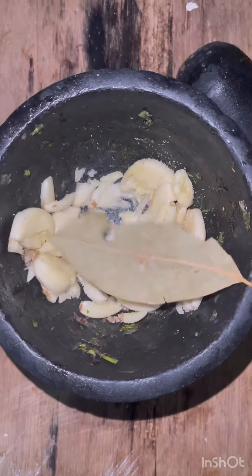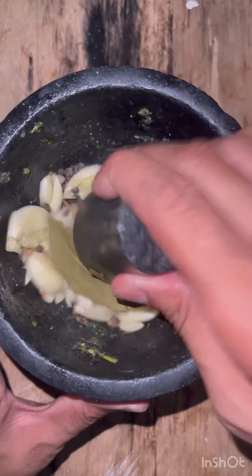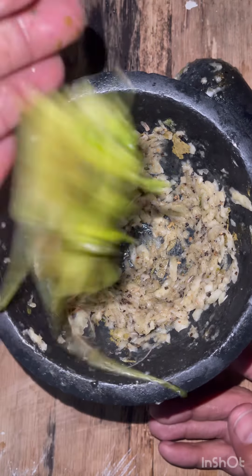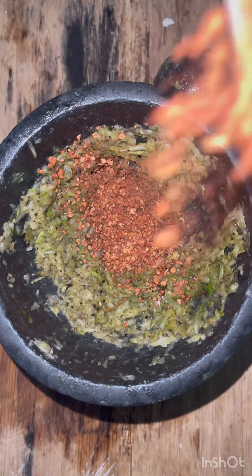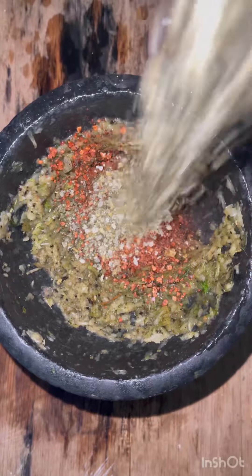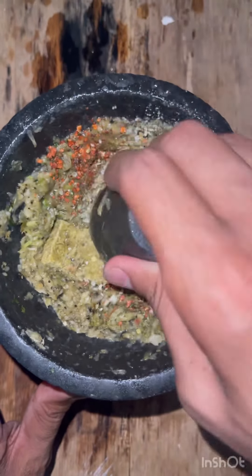We're going to start with garlic, salt, bay leaves, black peppercorns — your usual ingredients for adobo chicken. I'm going to add cilantro and bija, which is achote too. I'm also going to add bitter orange, naranjaya. This is basically a homemade adobo and a bouillon cube.